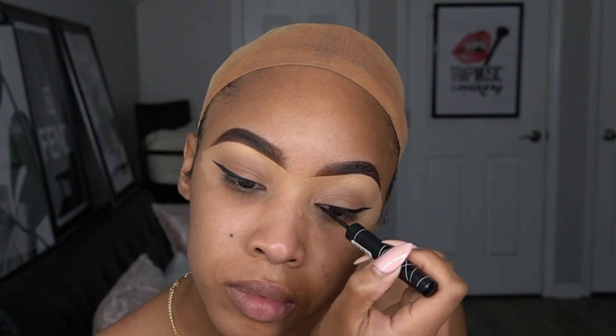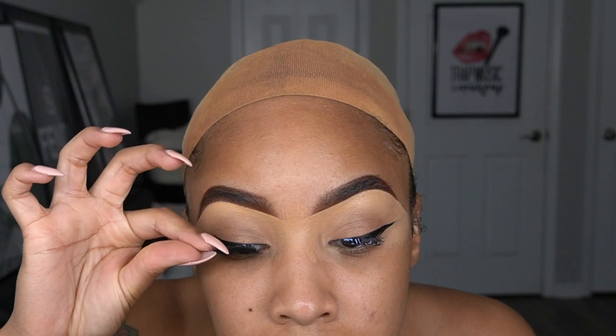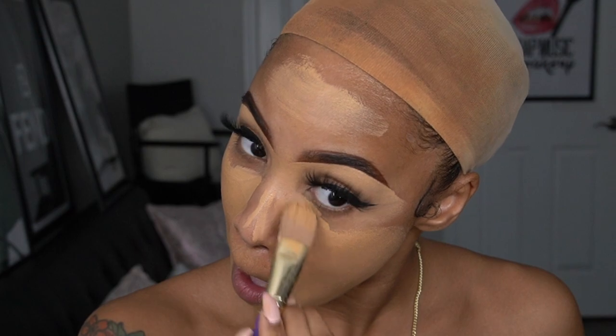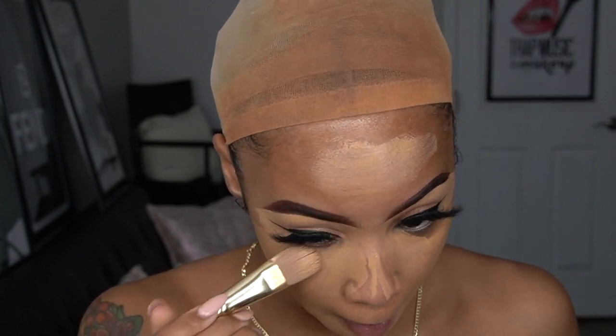For lashes today, I'm wearing the style Sandra Vase from the Merlot Collection lashes. Now moving on to foundation — today I decided to use the Maybelline full coverage foundation.